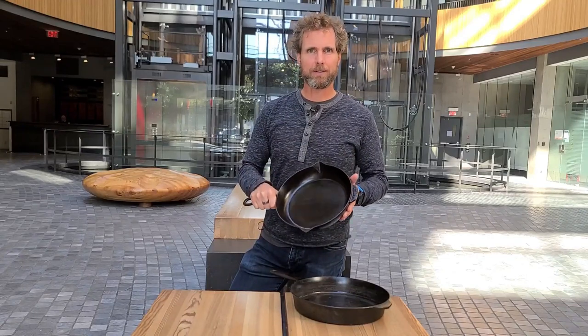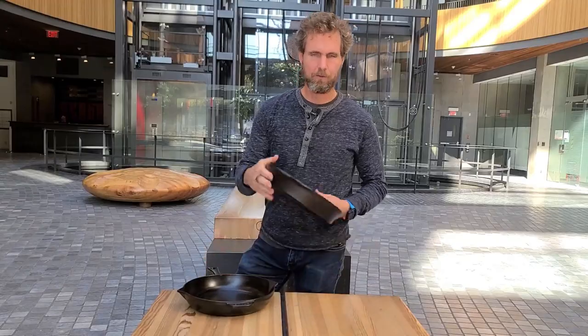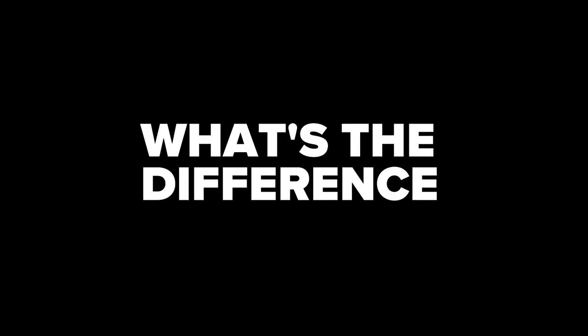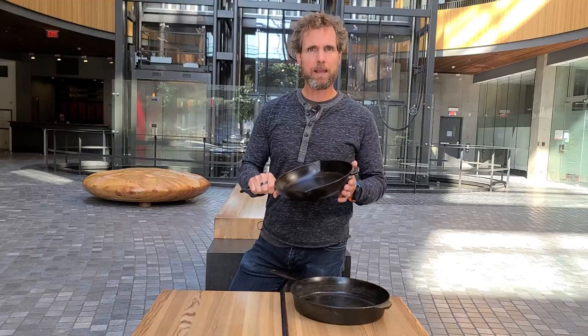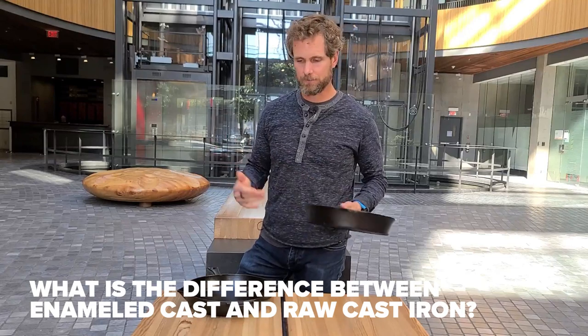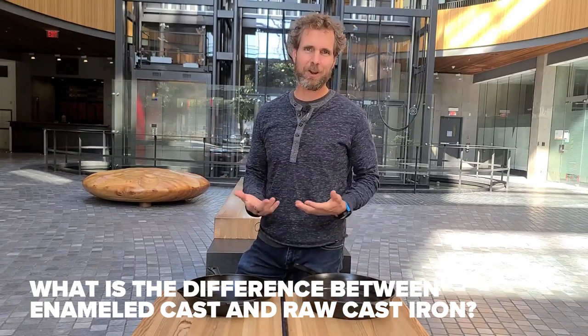What makes enameled cast iron different than raw cast iron? Hi, I'm Jed from CookCulture. Last week I asked if anybody had any questions about cast iron, if they were having any confusion about what to buy. And the question that most people had — which was really interesting, I wasn't really expecting it — was what makes enameled cast iron different than raw cast iron? Thinking about it, that's a super logical question and it makes sense that a lot of people would have that question.